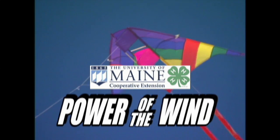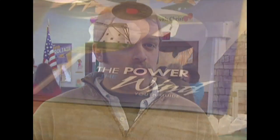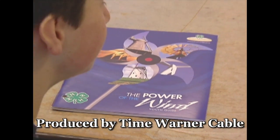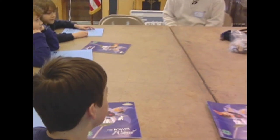This is a Cumberland County 4-H workshop day. They're doing lots of different green energy related things. Our project specifically is this 4-H Power of the Wind program. We had four sessions of 30 minutes each, and in each session we had about five to eight kids.